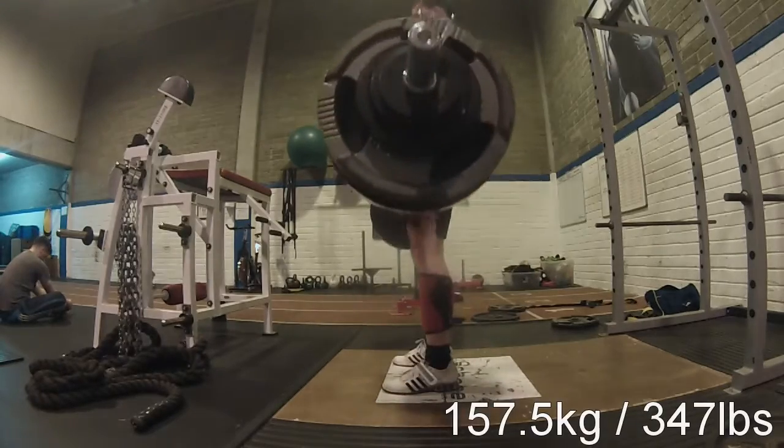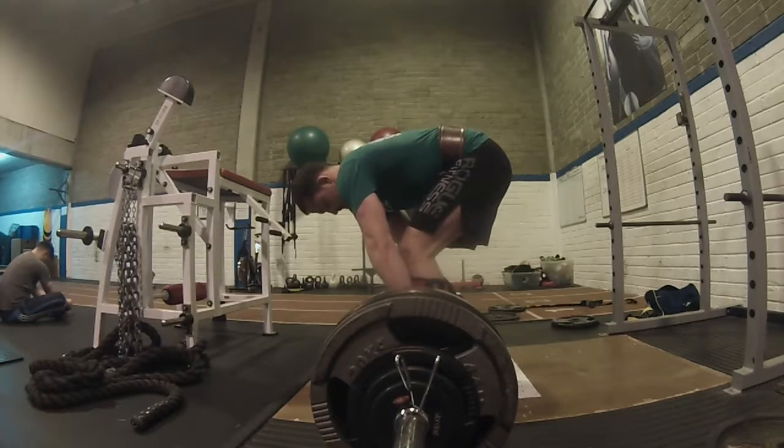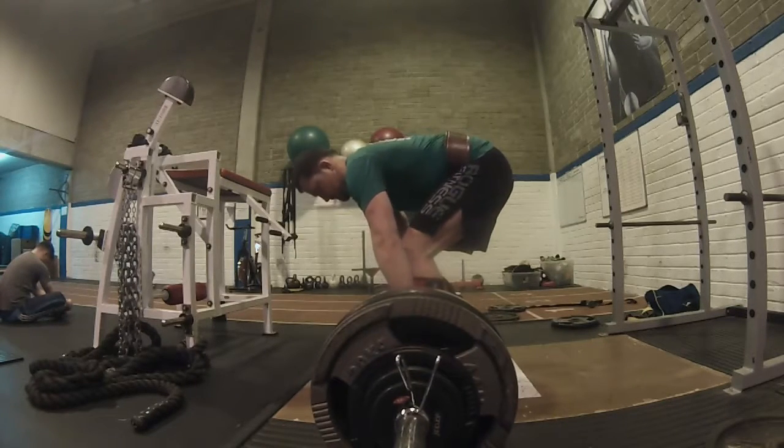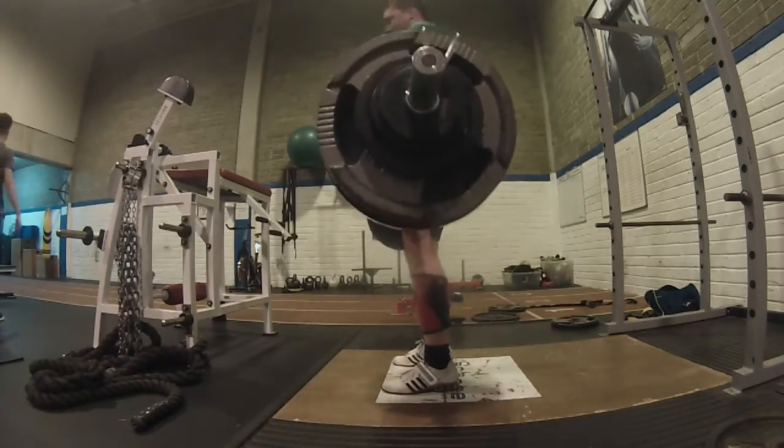I'm wrapping out 157.5kg on the deadlift for five reps, and that is still 2.5kg up from 14 days ago. So that is good progress, even though I had a week of a break in between.